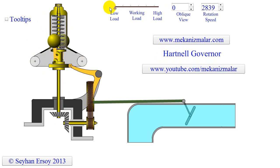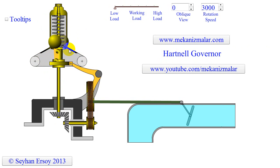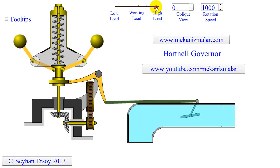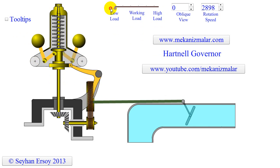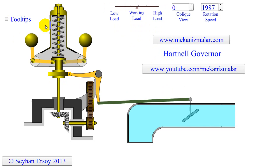You can observe here how the rollers move in and out when rotation speed changes. A helical spring in compression provides equal downward forces on the two rollers through the collar on the sleeve. The spring force may be adjusted by screwing a nut up or down on the sleeve.